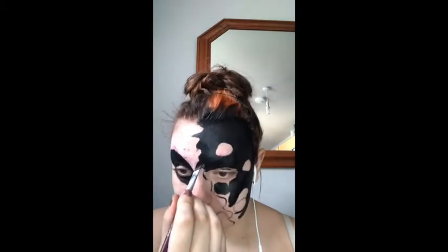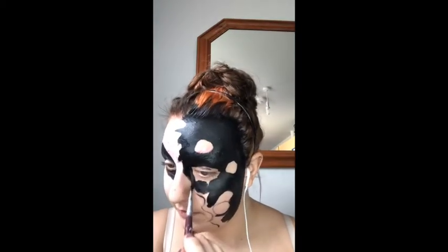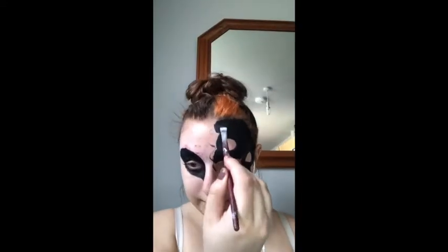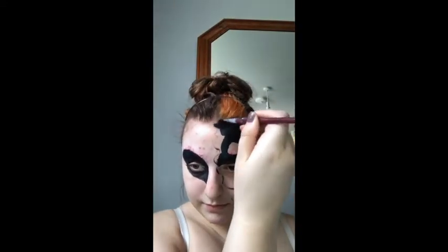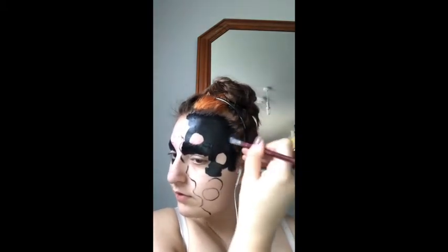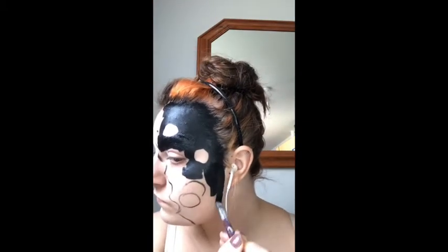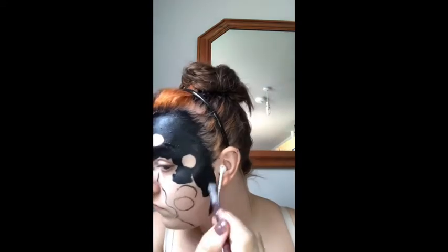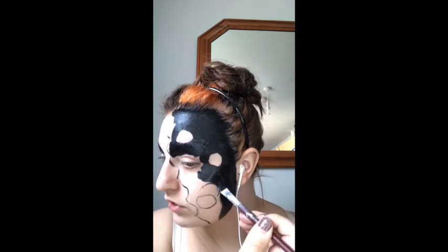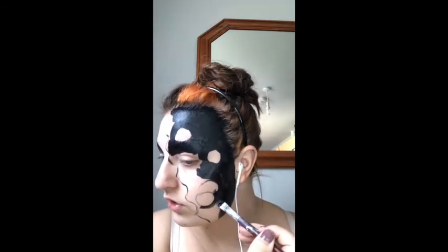Once the black is done, I'm going to take the green Snazaroo paint and start painting around the alien eye.